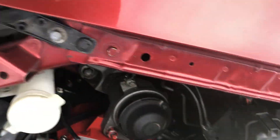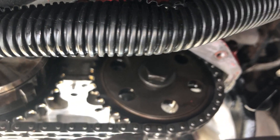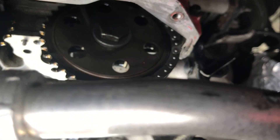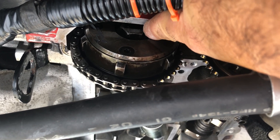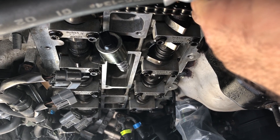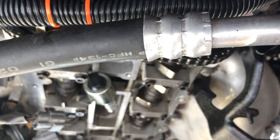A common misconception I've seen online involves the camshaft alignment. You can see the camshaft here — there's an orange dot, and over here there's a notch. Both the orange dot and the notch must be in the 12 o'clock position on both cams before you put the timing chain on.